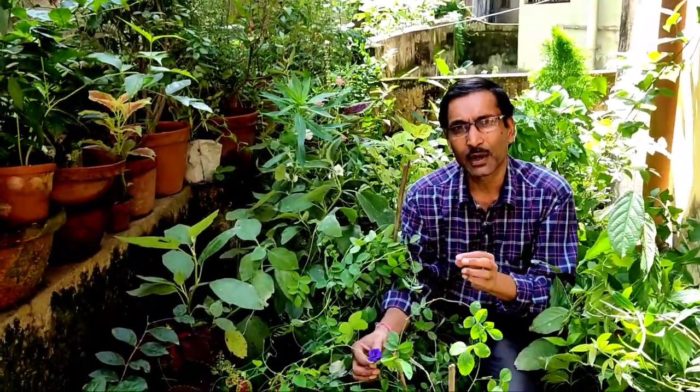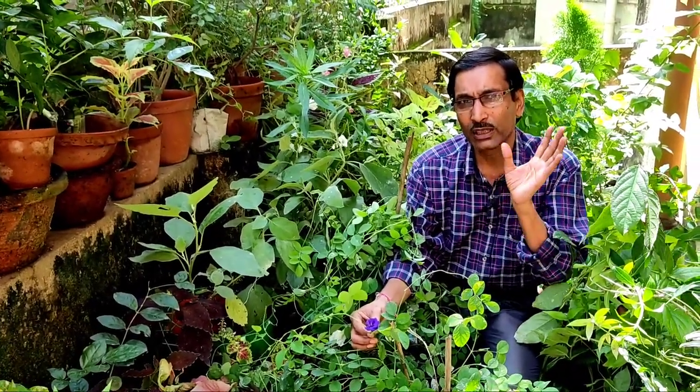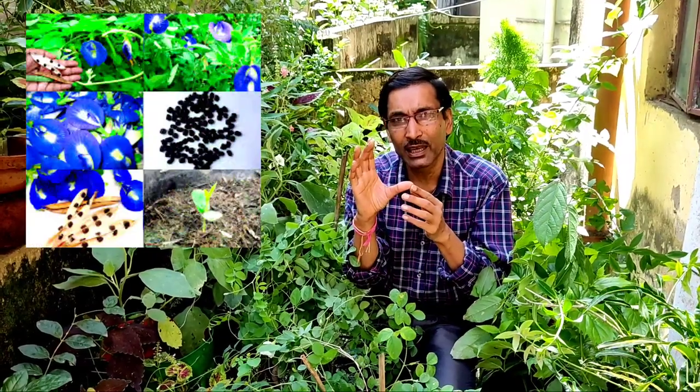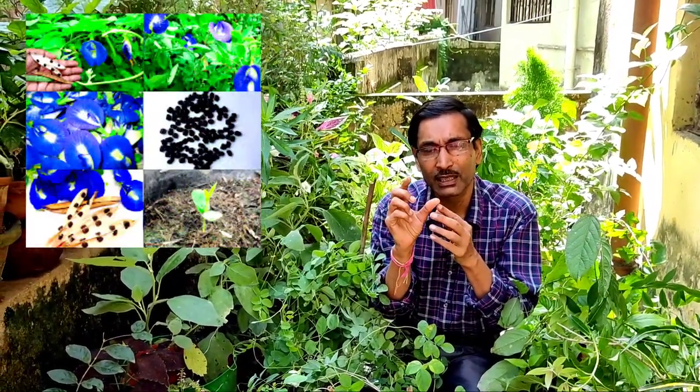In two months' time they will bloom flowers continuously. They have lots of Ayurvedic and medicinal importance. If you have migraines, stomach problems, or nerve problems — their roots, their seeds, their fruits, their leaves — everything is useful. These seeds are very widely used; they are crushed and their extracts are used in many medicines.